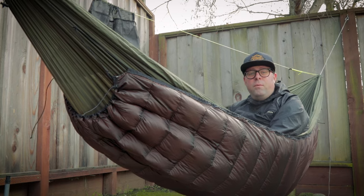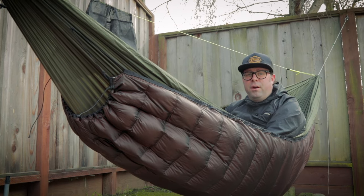How does this under quilt perform? Right now it's about 55 degrees in my backyard and I'm toasty comfy. If you saw my Castle Rock overnight video, I used this under quilt down to about 40 degrees — I wouldn't say I was cold, but I wouldn't say I was warm either, so low 40s is definitely pushing the capabilities of this thing. I'd say high 40s, and definitely the 50s, would be a great range for this under quilt.